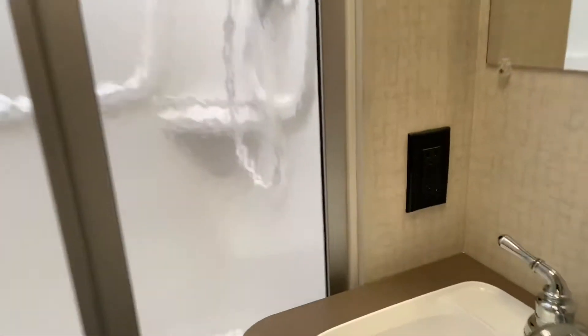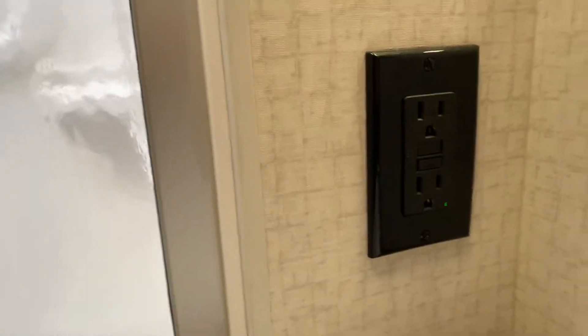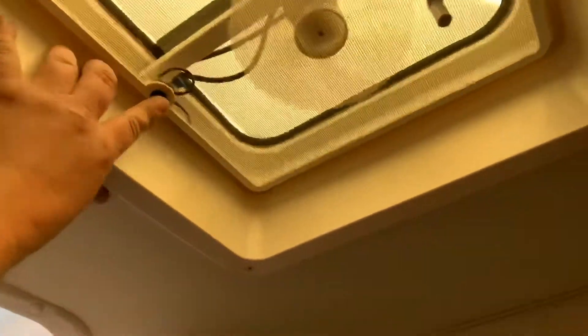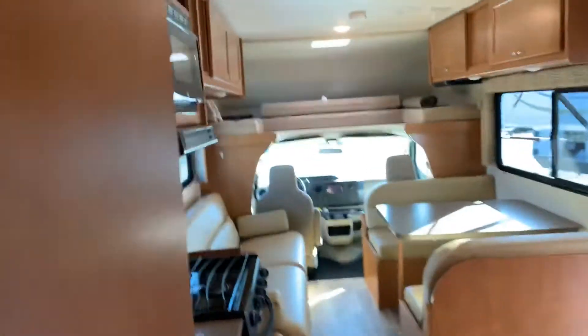In your bathroom, this one GFI outlet controls every 110 outlet in the coach — if you don't have 110, I would check that guy first. Over here on your shower is this catch — you definitely want that latched if you're driving so the door doesn't fly open. You have your light switch on the wall, and up here is your fan with the button to turn it on.